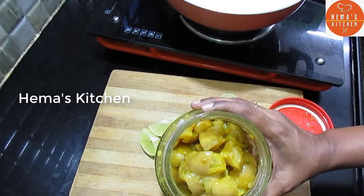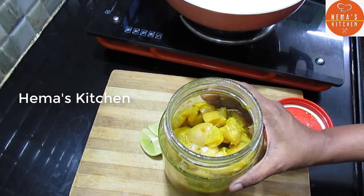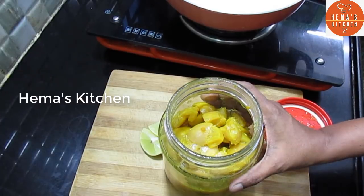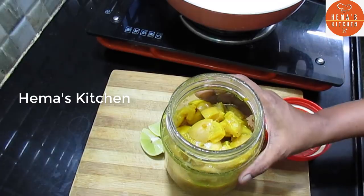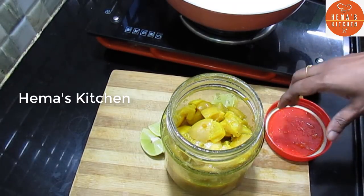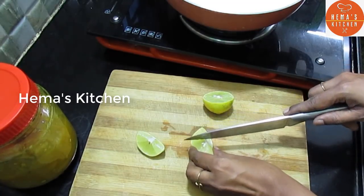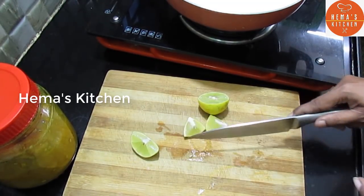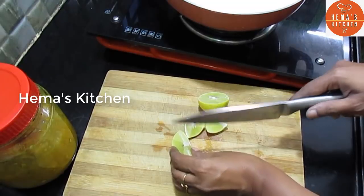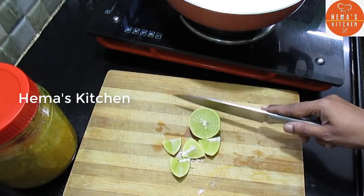We are going to cut a little bit of lemon-o-rha. We are going to make a very good and easy lemon-o-rha. We are going to cut one lemon-o-rha.